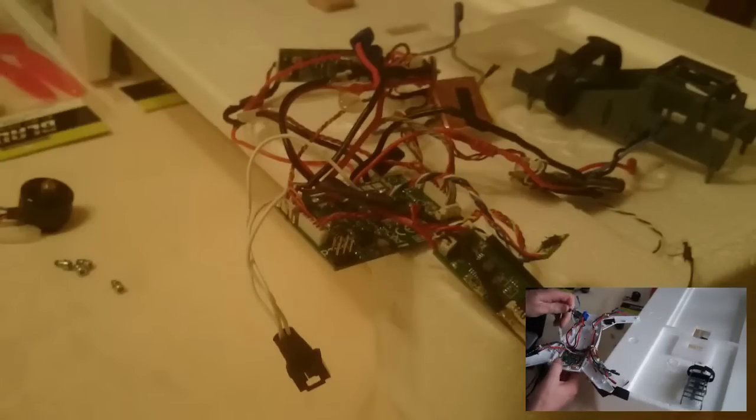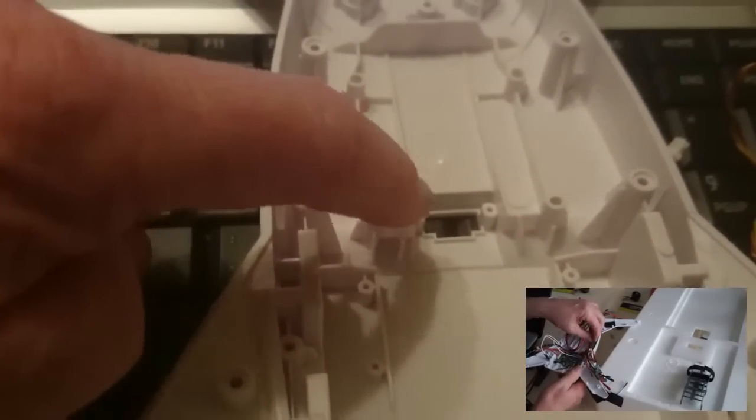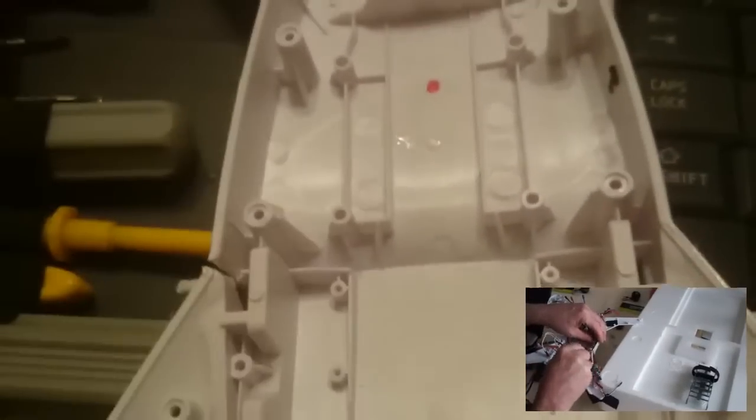I managed to clear all the circuitry of the old quadcopter, but I've come up with another problem. As you can see, they sent me a combo shell and it has the gimbal at the bottom, and the old one didn't have a gimbal hole at the bottom.